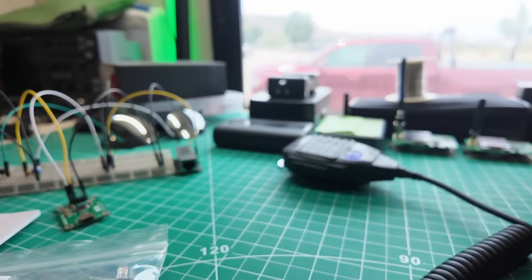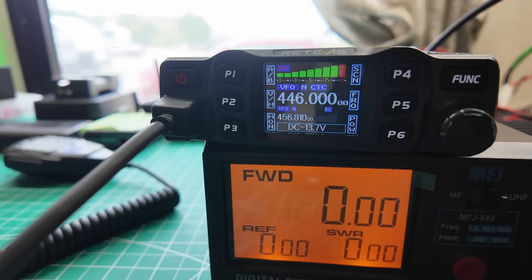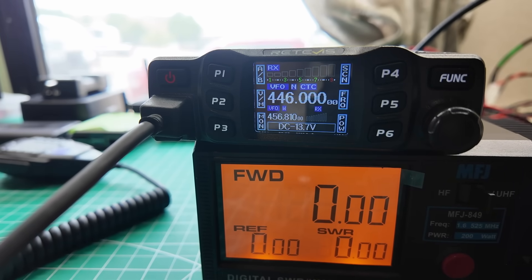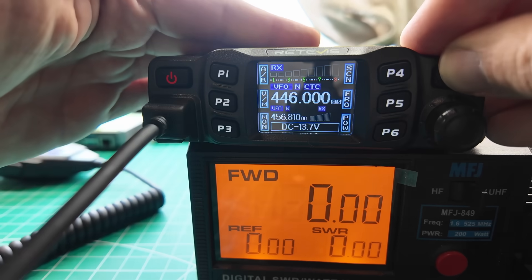Let's go the other direction. Testing, testing, 1, 2, 3. Why is it blinking like that? Interesting — it's got tones on it. Let's see if there's a factory reset in here.